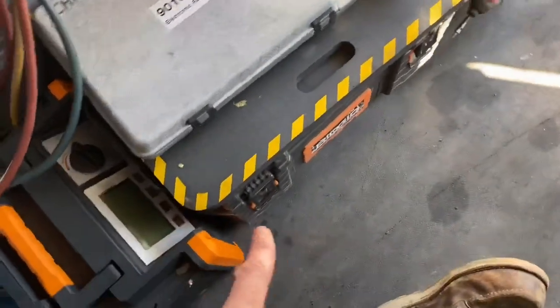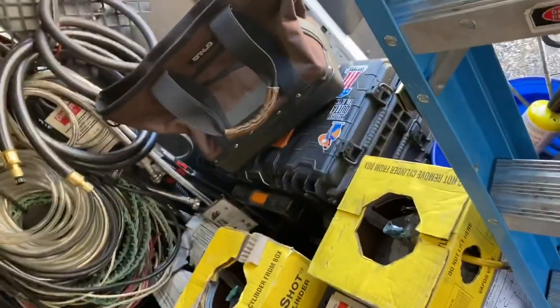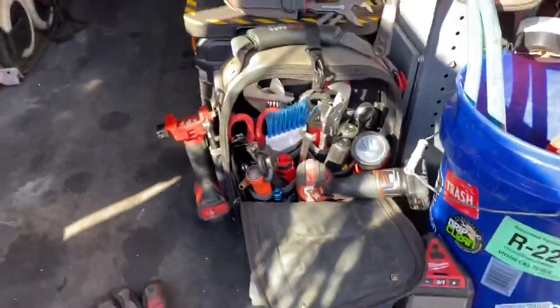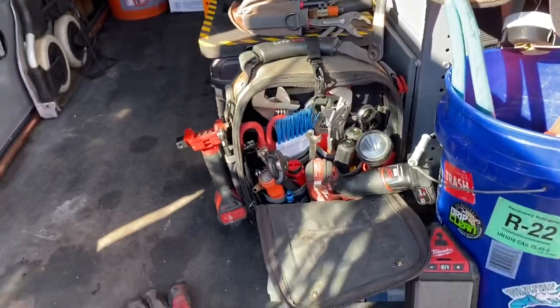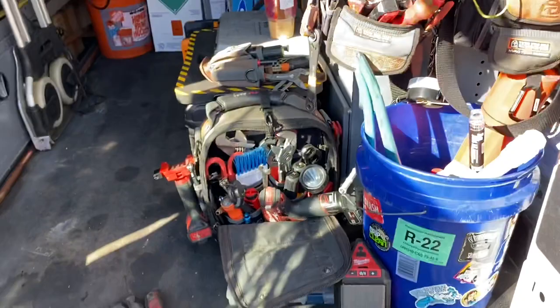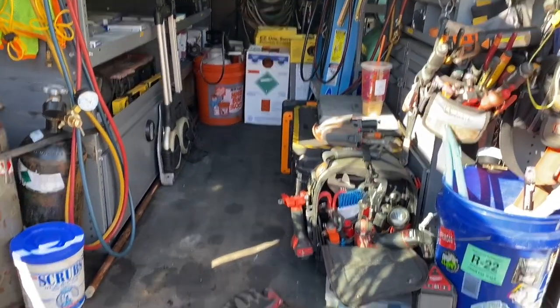It's not much room in this van — I'd like to have it a lot more cleared out, but this is how we got it right now. Let me know if you're interested in seeing anything. I've gotten requests from guys who want to see what I keep in my toolboxes, or that double stack of stuff over there. I can also do a video on what I keep in my Veto Tech MCT pouch as well — it's an awesome pouch. I don't really take it out of the truck; I use it more for storage, but I can go through it if you're interested.